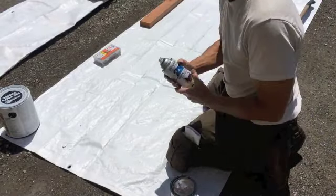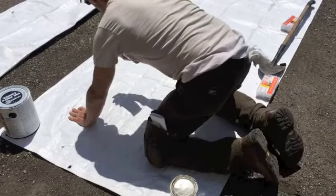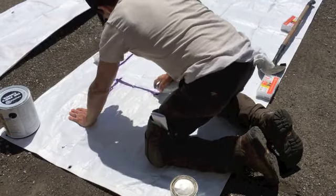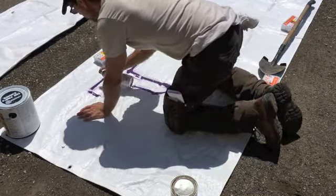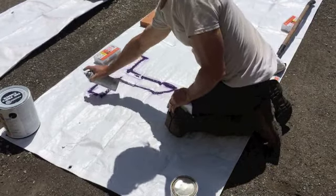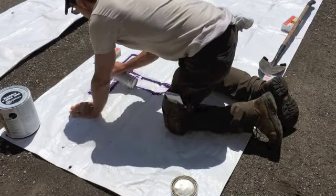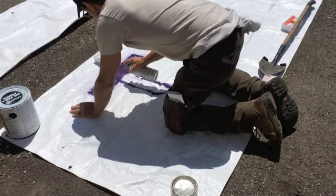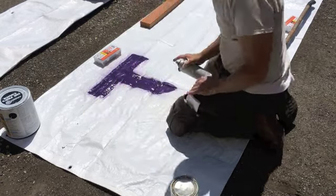Okay, so now I'm going to start spraying the letters. I've got my outline here in pencil — you probably can't see it from there, but you can see it. So I've just done the outline. Be pretty close to the tarp when you're doing the outline — you want to get a sharp line. And then fill it in carefully.